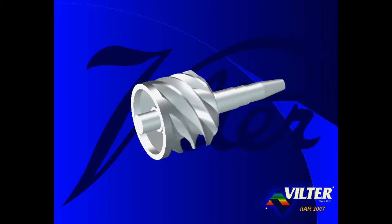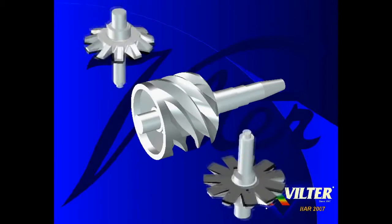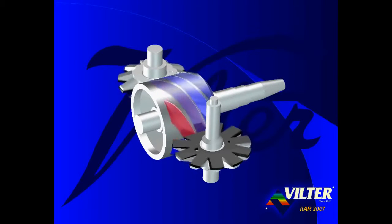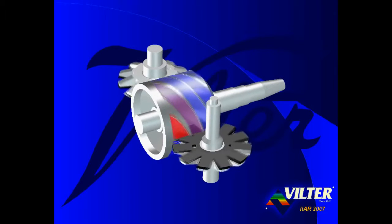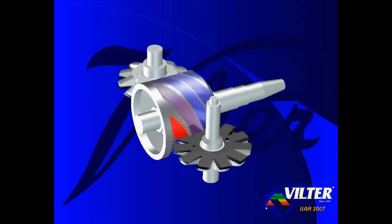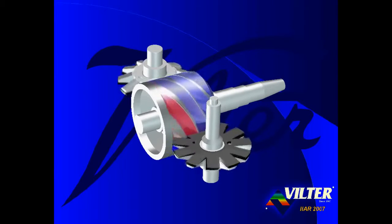The main rotor rotates on the shaft, typically at 3,600 revolutions per minute, yet with some models at half speed, or 1,800 RPM. Two stargate rotors intermesh with the main rotor. The stargate rotors are identical in shape and are positioned opposite of each other across the diameter of the main rotor. While the main rotor rotates, the stargate rotors go along for the ride. As the tooth of the gate rotor intermeshes with the flute of the main rotor, the tooth serves to close the gate, trapping the gas in the flute.